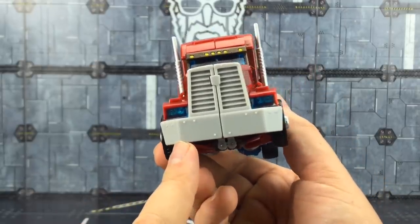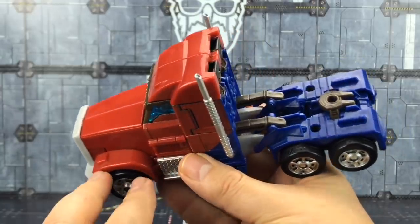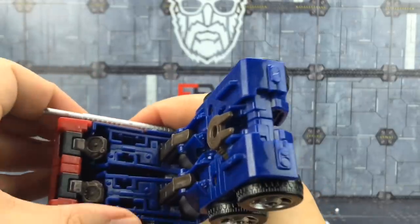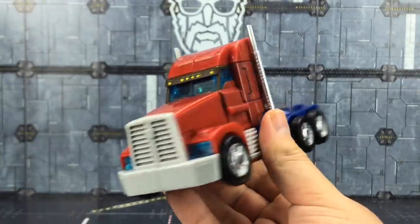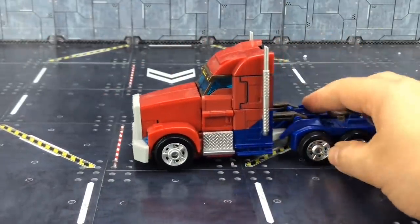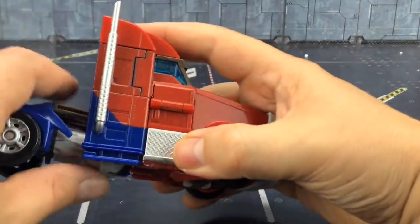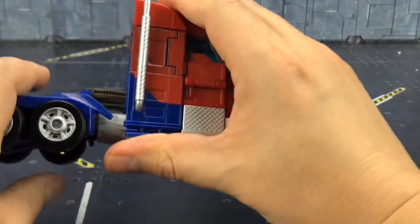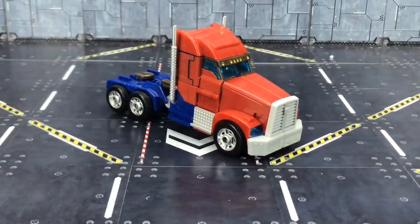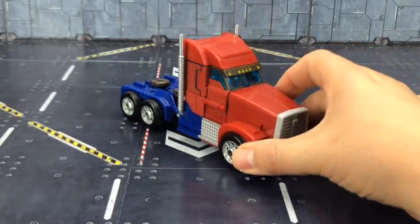Nice and simple — one First Edition Optimus Prime, basically. We don't have the Autobot insignia on the front, but all in all it is essentially the same. We do have this rather fetching color scheme that really looks and feels the part. A quick roll test — everything rolls as it should. It does look exceedingly good. I really wish I'd invested in some of the oversized Prime stuff they did back in the day.